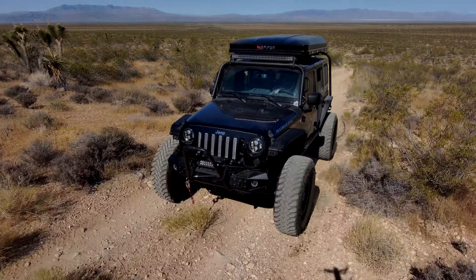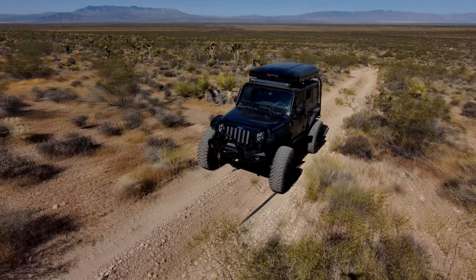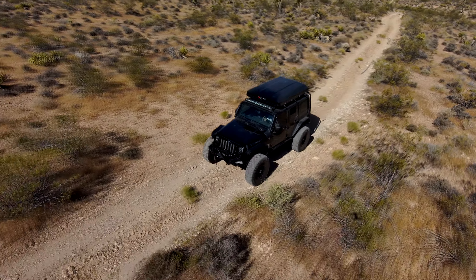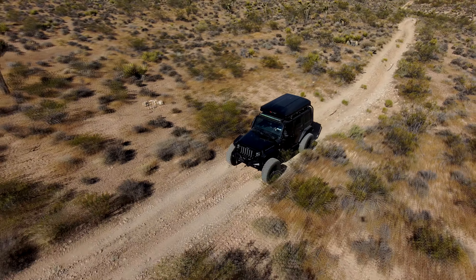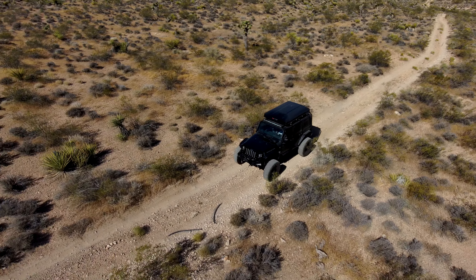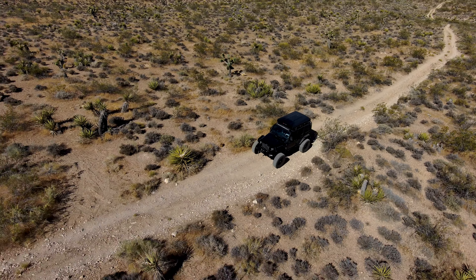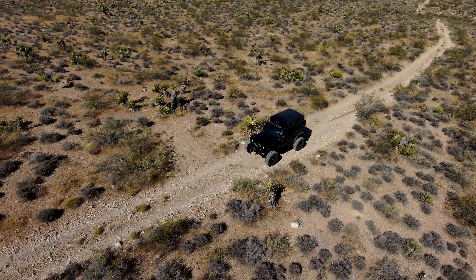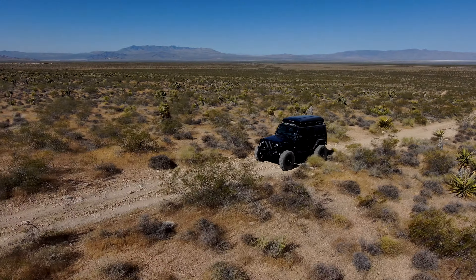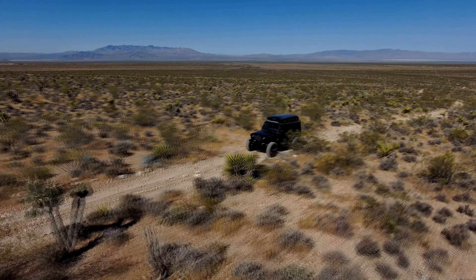We've got an LT4 10-speed coming up soon. GM likes a lot of feedback into their computers. Looking at the airflow meter alone, the mass sensor has a humidity sensor and an air intake temp sensor. We've got a supercharger inlet pressure sensor, a MAP sensor — manifold absolute pressure sensor — a barometric pressure sensor. It is a massively complex computer that also has to deal with direct injection, emissions, and CVVT.